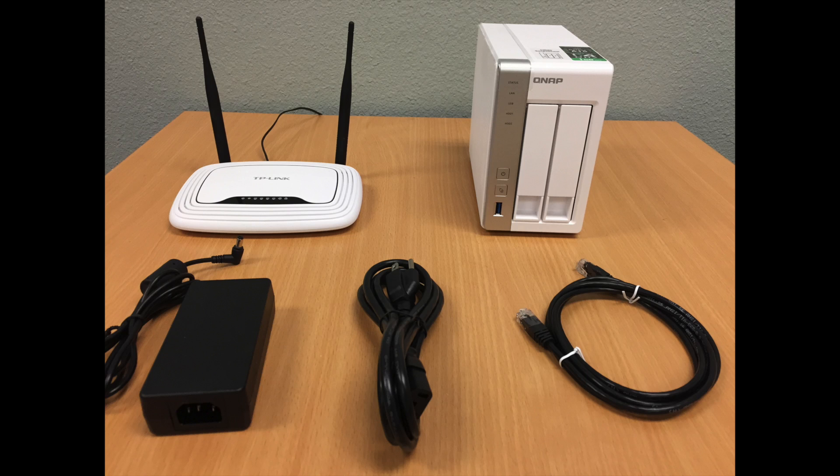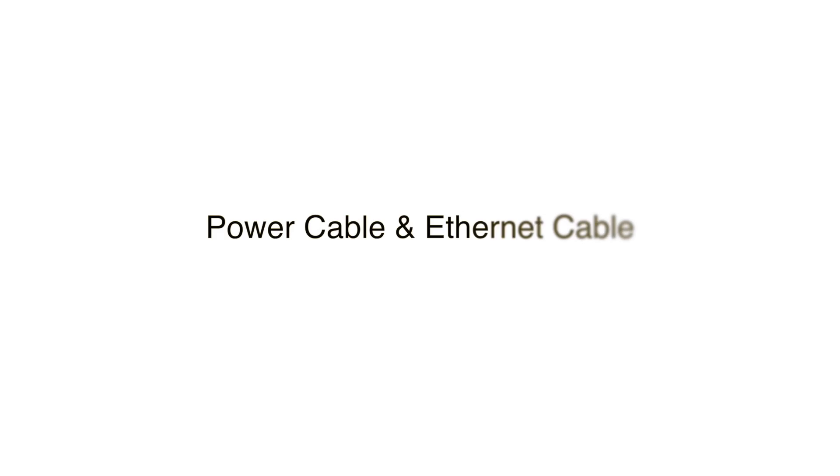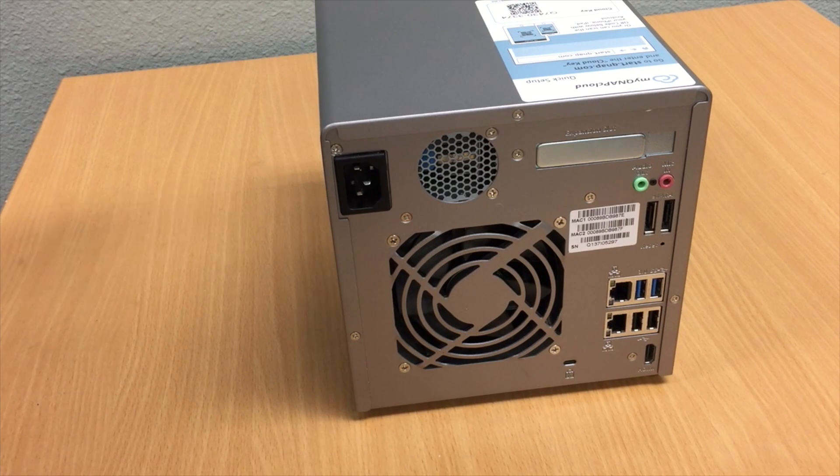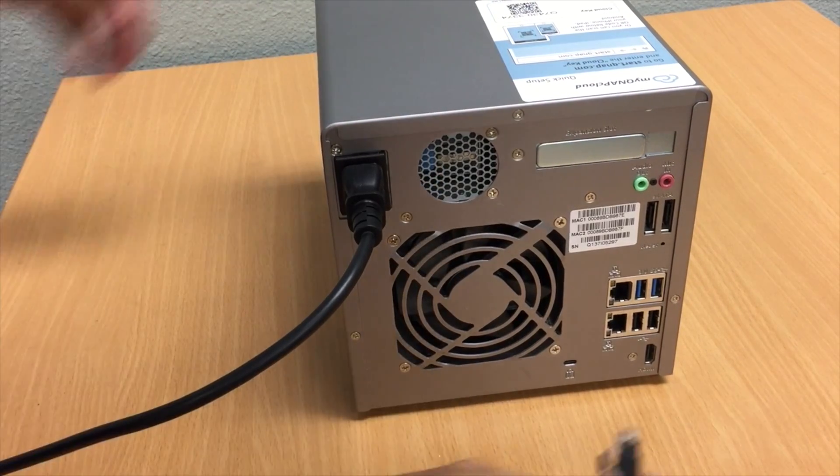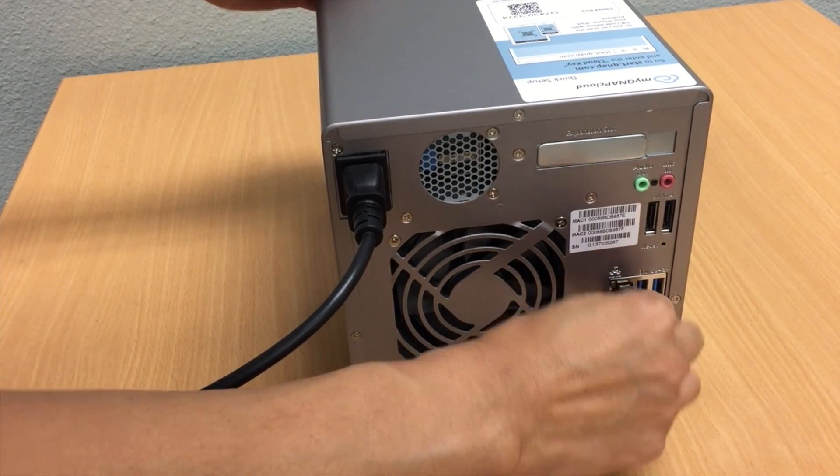Some NAS systems come with power adapters as shown here. First, you will install the power cord into the QNAP NAS. Then, insert the LAN cable into the QNAP.